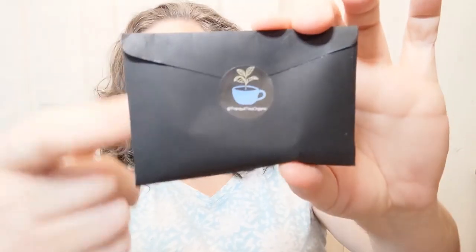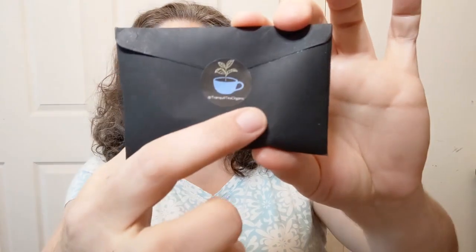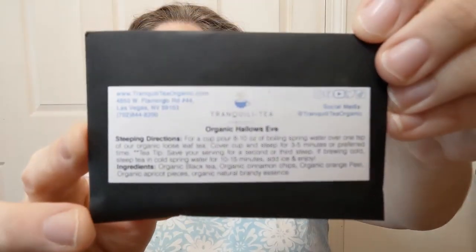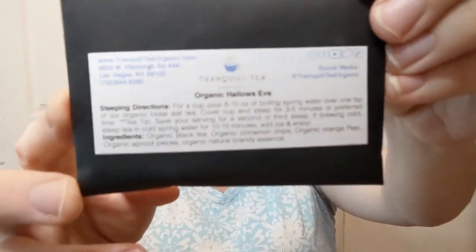Because it is loose tea, it came in this little envelope, which I have opened to take the tea out. It's just a sealed-down envelope with a sticker. The sticker just says Tranquility Organic — their little at symbol, probably on Instagram or something. It comes from Las Vegas, Nevada, and they have all the social medias. It's at Tranquility Tea Organic.